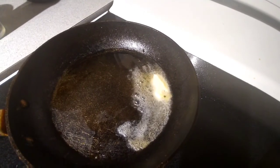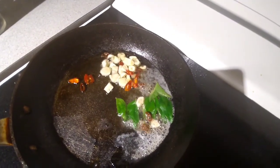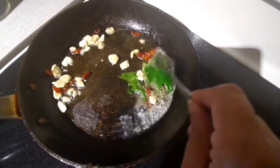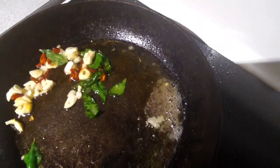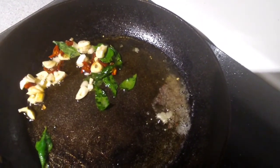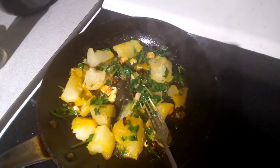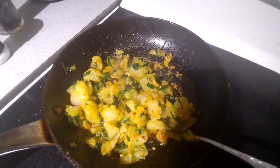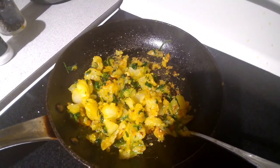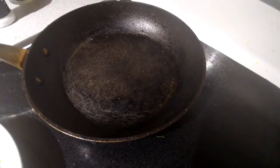Again, take the same pan, just wash it, and then we will take our boiled potatoes, garlic, red chili, and some butter in the pan and start sautéing our curry leaves, garlic, and red chili. Then we will add some turmeric powder, salt and pepper, and mix the potatoes in.